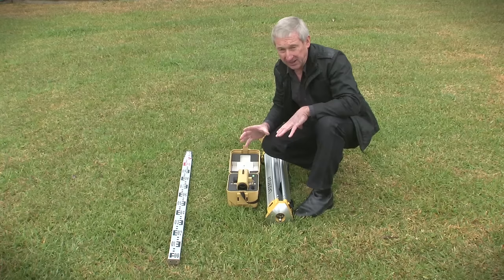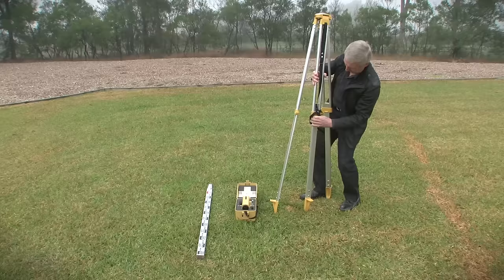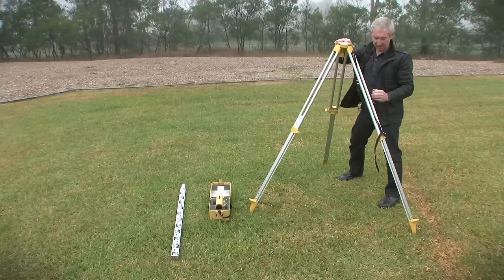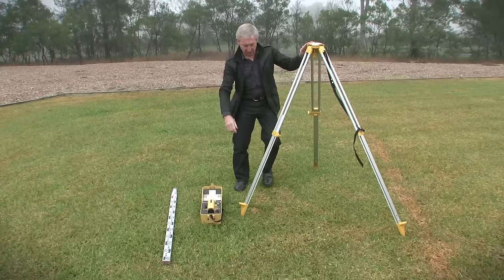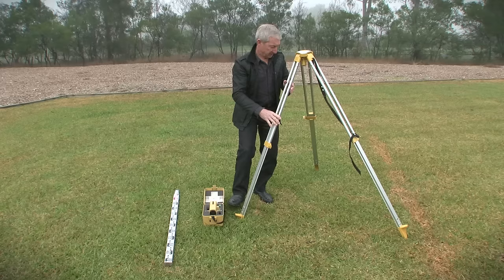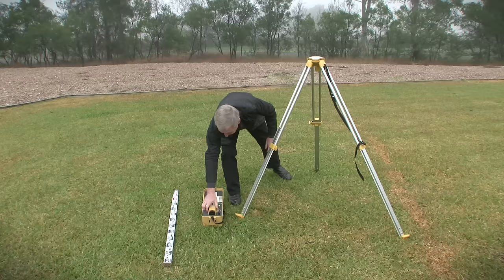I'm now going to demonstrate the setup of the level and first we're going to place the tripod. Tripods come in two types: firstly there's this one, the dome top, and there's also a flat top. With the tripod legs, they have to be placed firmly in the ground and we try and keep the top of the tripod level.